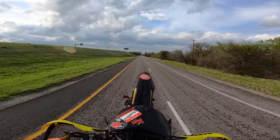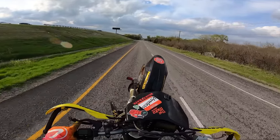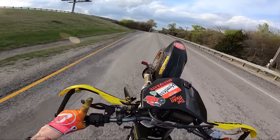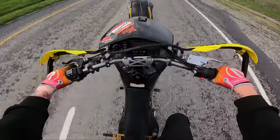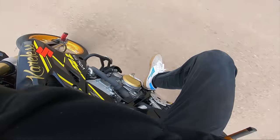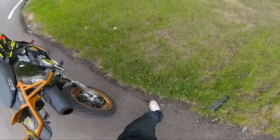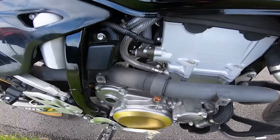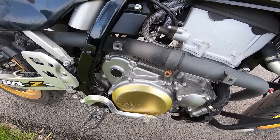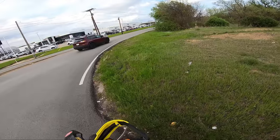I went ahead and added a little bit of oil before I came out today too, just in case, because I know it dumped some. I just want to make sure it's got adequate oil in the engine. It doesn't look like it's leaking now. Everything's connected really tight, so we're good — we're going to keep on sending it.